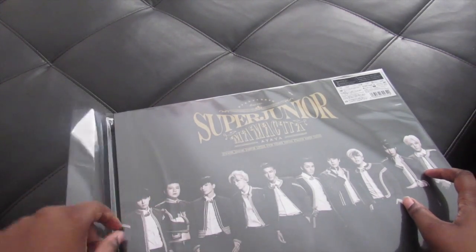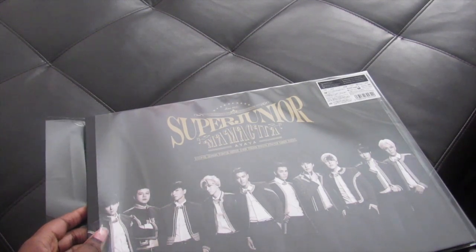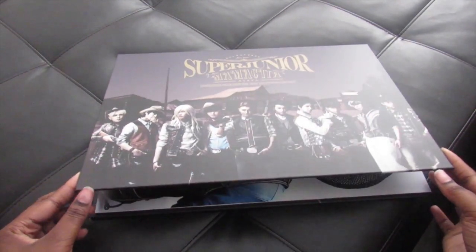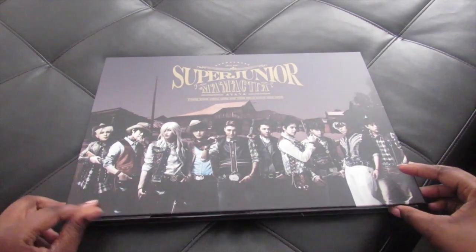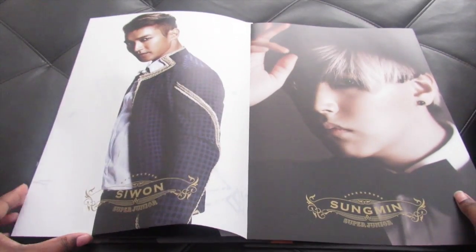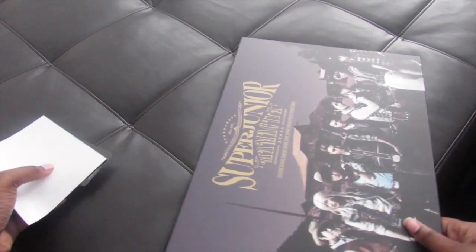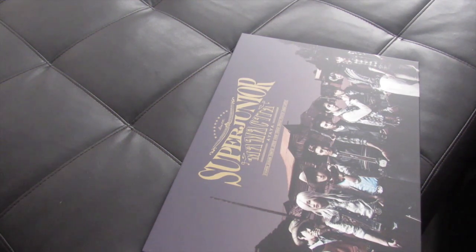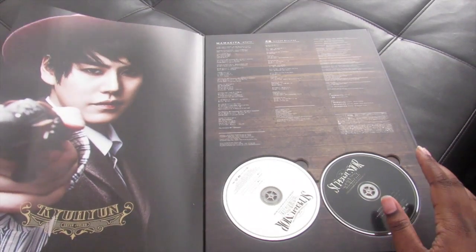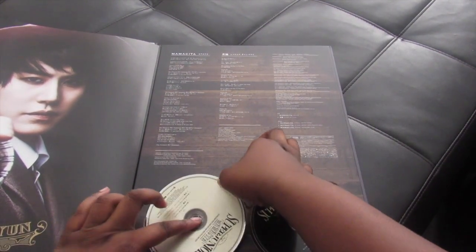Oh my god, okay — it's like this! Oh my god, I think I saw a big picture. Okay, I'm not sure I know what photo card I got yet, because I'd kind of be upset if it's the one I think I saw since I already have that one. This is the back but I'm really confused about how I'm supposed to do this.